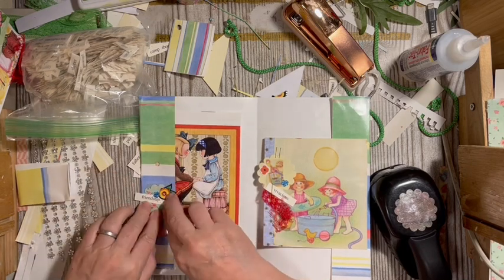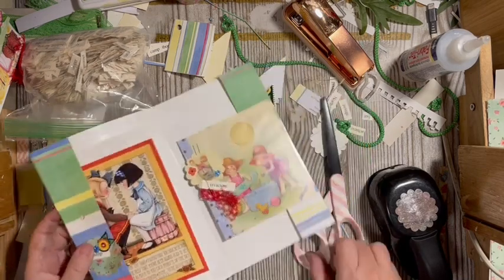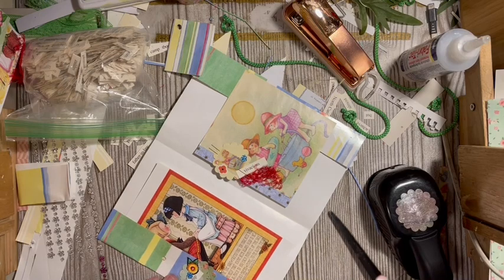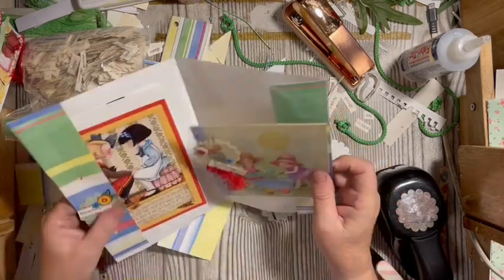If you're a VIP, you got the Colorful Daisy Digital as your gift for finishing your journal on time and posting it.